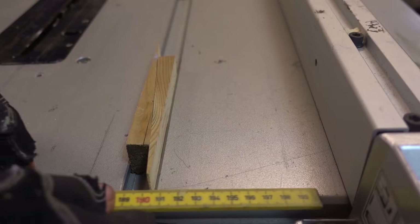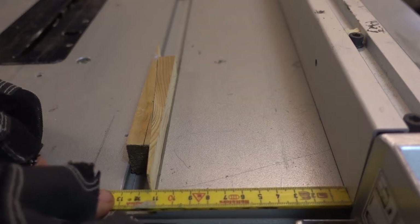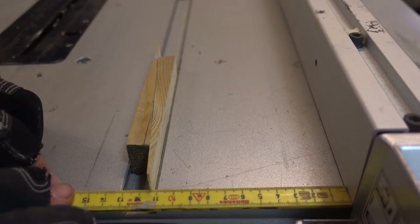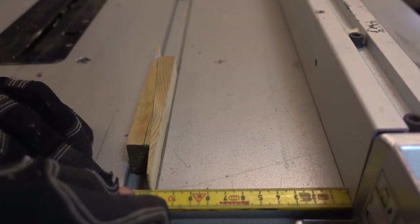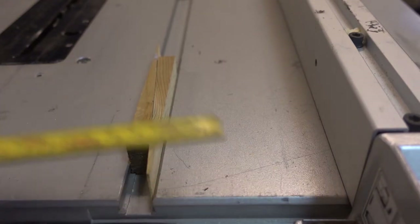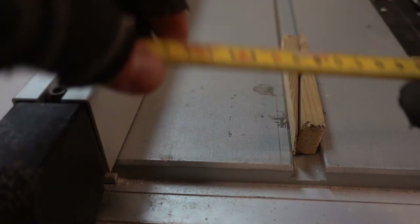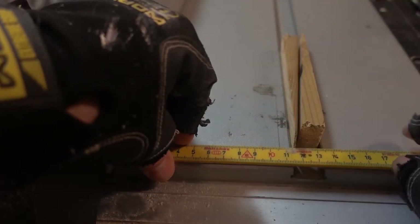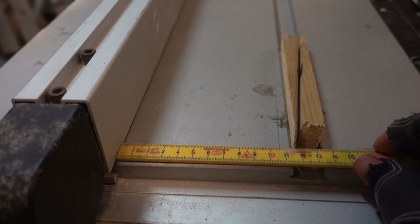As you can see they fit snugly in the groove. So let's measure the distance from the tip of the shim to the fence. In the front it's 11.3 cm. In the back it's 11.5 cm. So the fence is 2 mm out of square with the grooves.